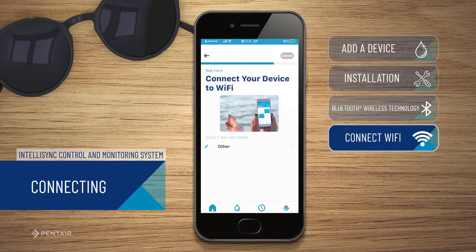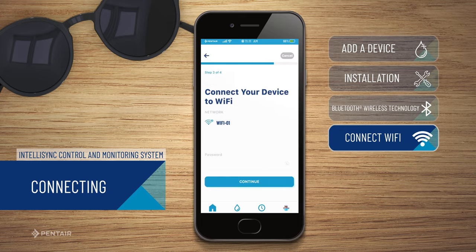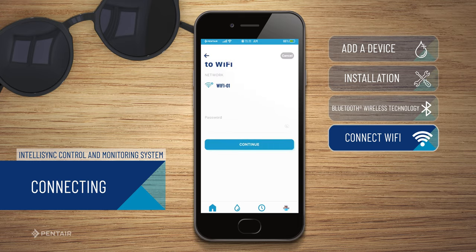Select your Wi-Fi network from the list. Enter your password and press continue.